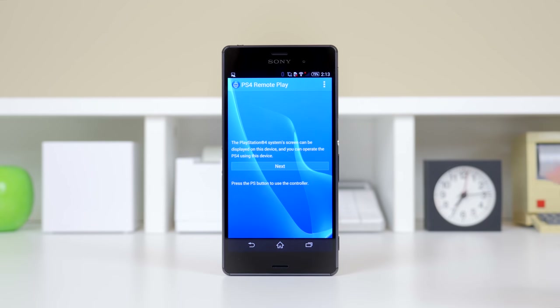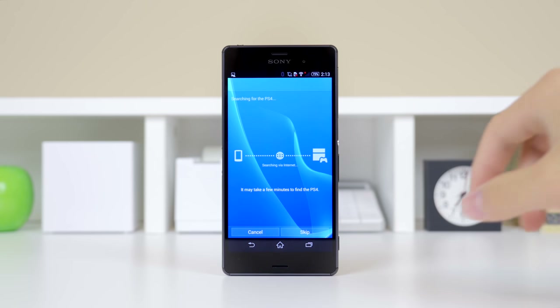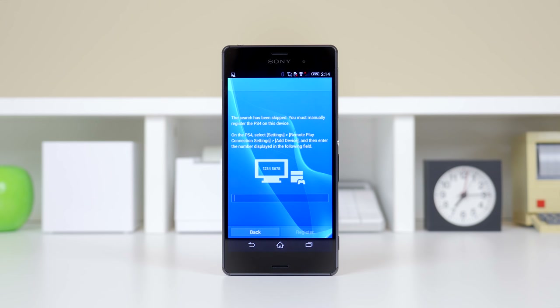After we have opened up the app, you can start the setup process. After you tap next, it will often try to look for your PS4 through the network. But the way I found that was easier was just to skip that and manually register the PS4 on this device.